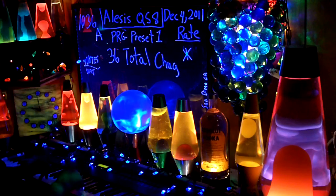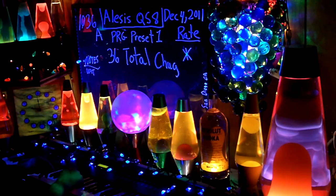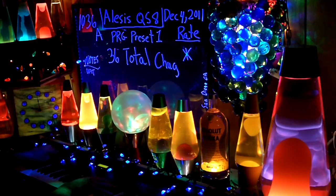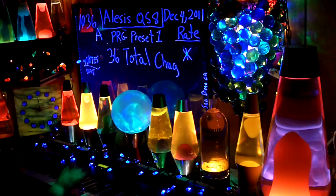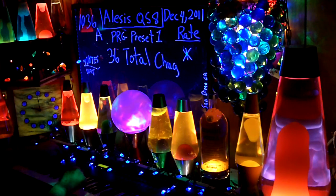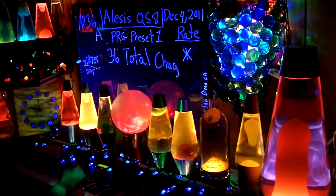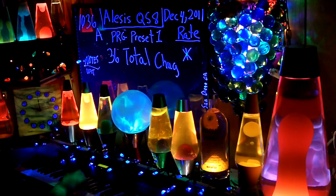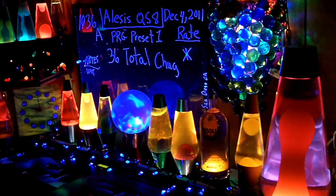A controller, no effect. B — nice echo. C — no effect. D — little hall effect. B and D.